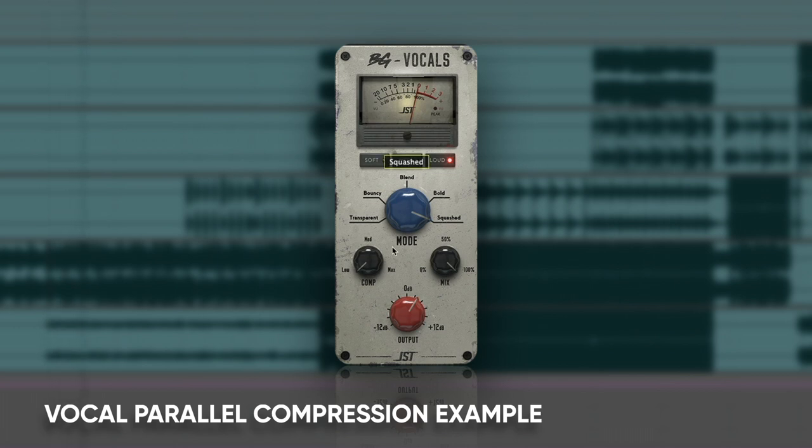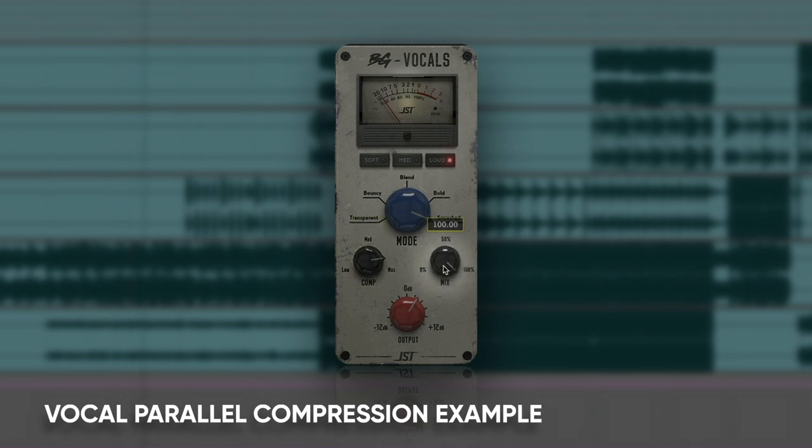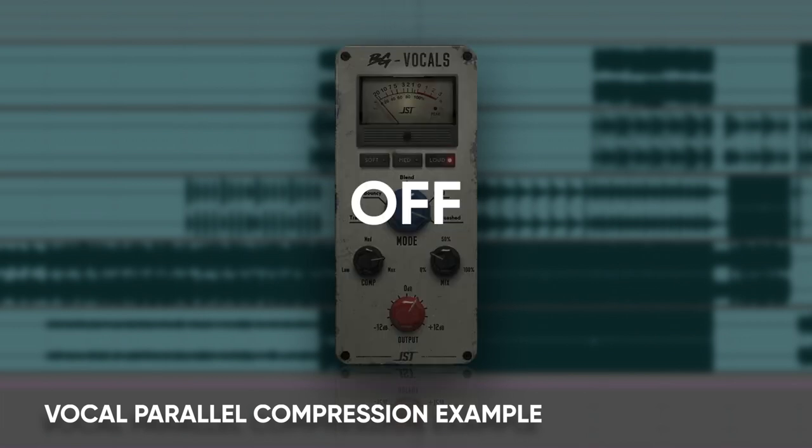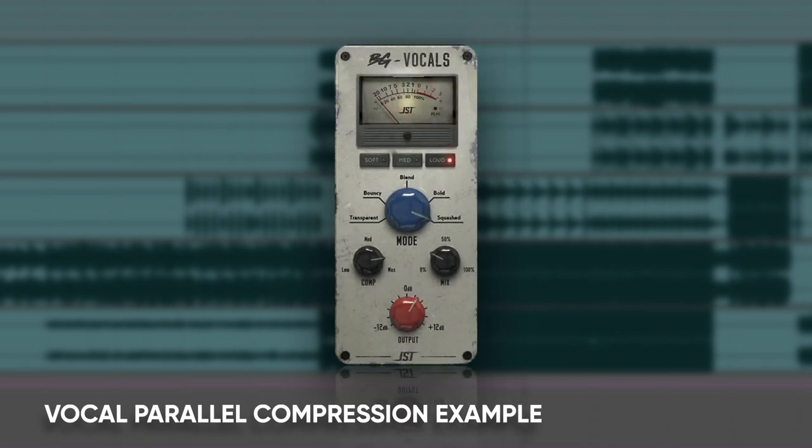Here's an example of a vocal struggling to cut through the mix, then hear what it sounds like with parallel compression added. The vocal demo plays — illustrating how a simple duplication and heavy compression move can take a vocal from sitting back in the mix all the way to being that really in-your-face vocal.